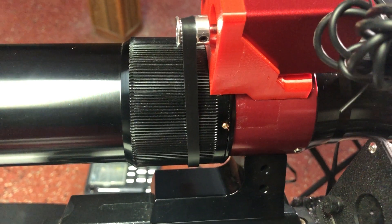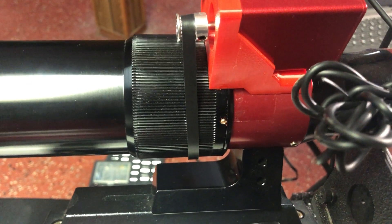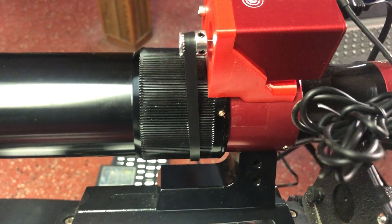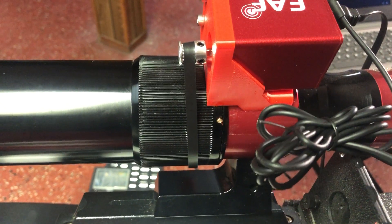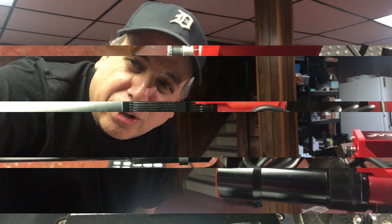You can see that moving. Now let's hit the up button and see it go in the other direction. I can see it moving. Now, you want to have the focus close before you start using an electronic focuser. But this is definitely going to make life easier for me. I'll let you know when I have clear skies. See you later.